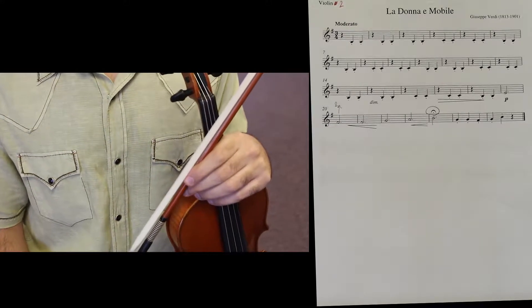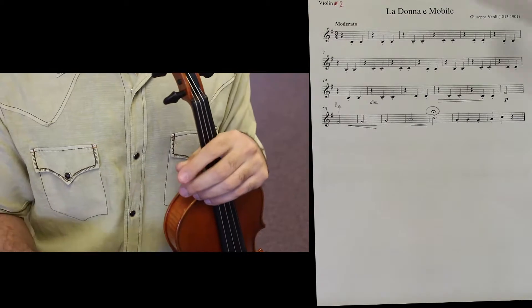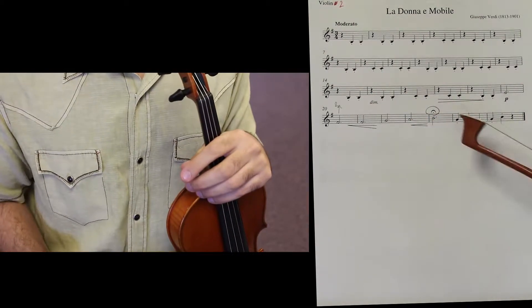Second violin — La Donna è Mobile. This piece is very, very easy, specifically for second violins.